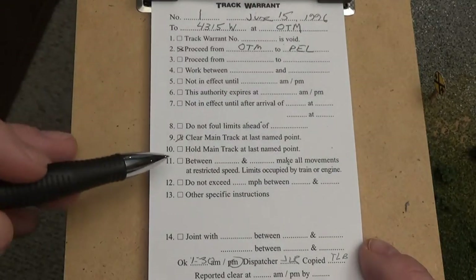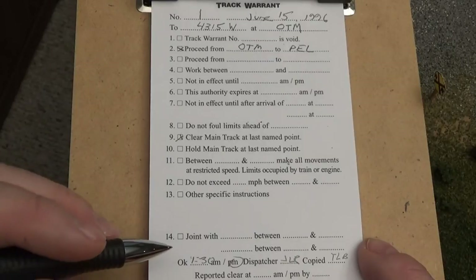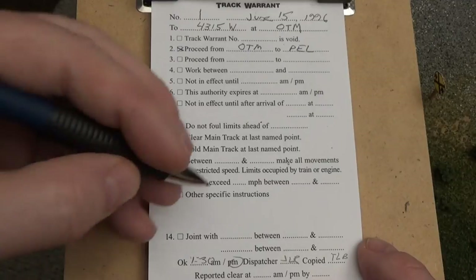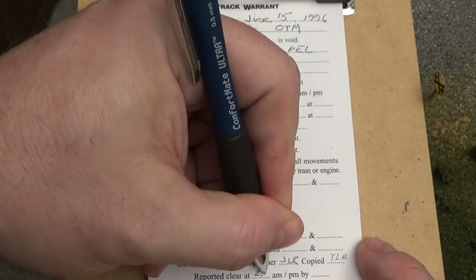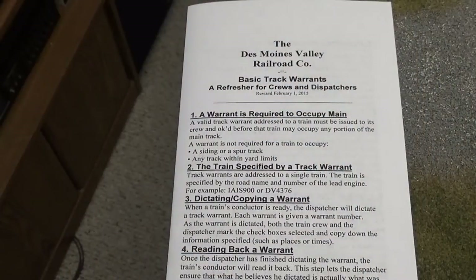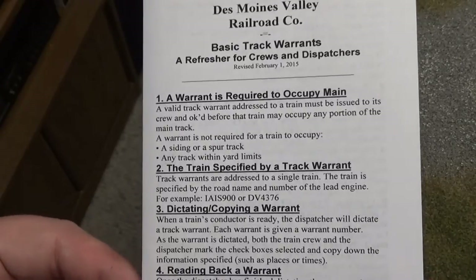As soon as they get to that point where they've cleared out the main line, the conductor or engineer will report to the dispatcher that they are clear of the track warrant. The dispatcher will confirm it's clear — for example, 'Clear at 2:56 PM' — by the conductor. Here's a little refresher sheet that I put together on track warrants, which kind of makes it easier to understand.